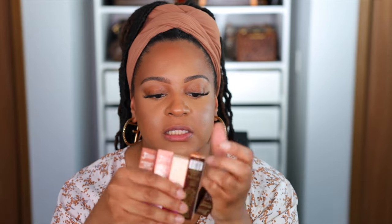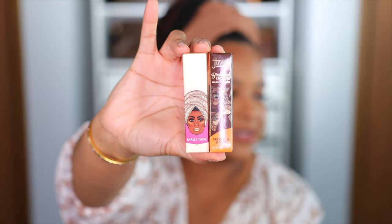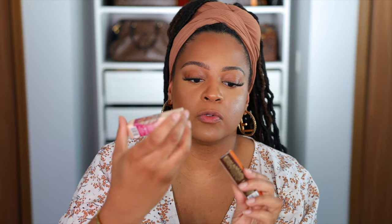Hey guys, Chichi here, welcome back to my channel. So I picked up some Juvia's Place lip glosses and I was like, you know what, let's test it out. I picked up five different shades. I think these are two different collections based on the packaging. I don't think I've ever tried Juvia's Place on this channel, but hey, today's the day. This is what the packaging looks like — this one is their newer Bronze Sugar collection.